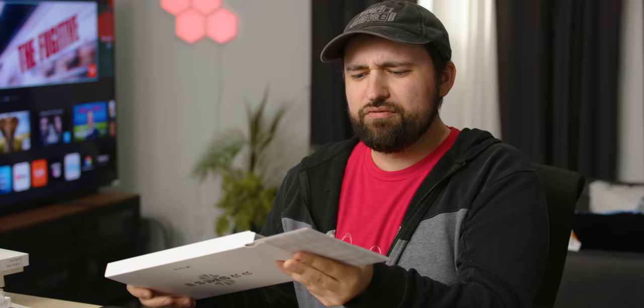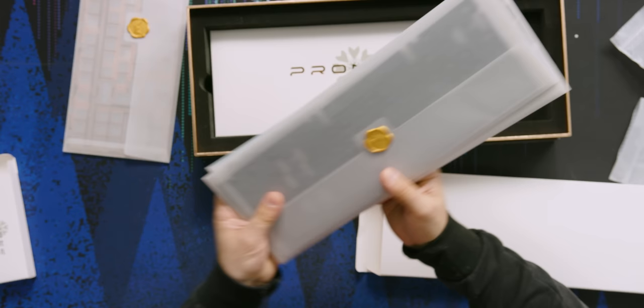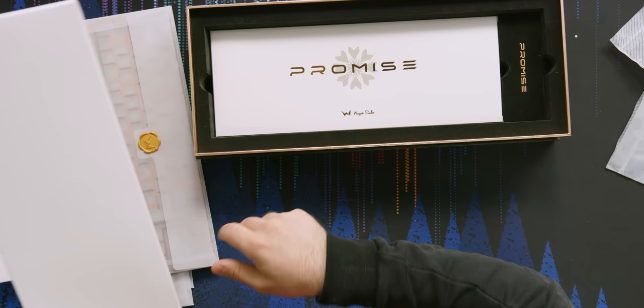This is very nice. You're paying a lot for this board, and the packaging is absolutely beautiful. You've got like a wax stamp. So here's our foam, there's our PCB, I think this was the plate right here, and then this is more foam probably. That's all of our materials.